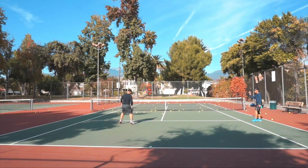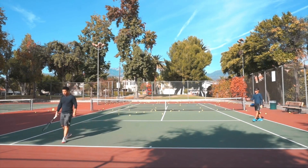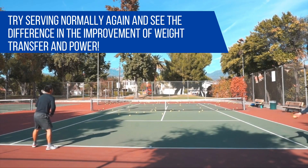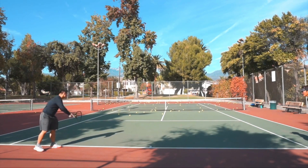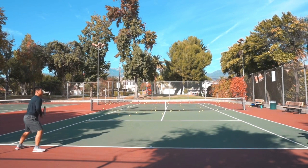Serve and volley for a few minutes and then go hit some serves without the volleying — in other words, stay at the baseline as you normally would. Give that a try and you will see an immediate improvement in your weight transfer, and consequently an uptick in the power and overall quality of your serve.